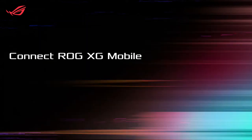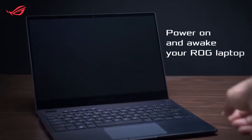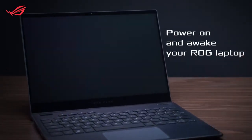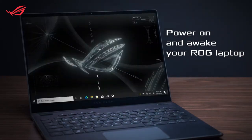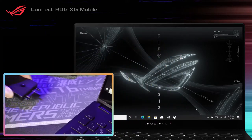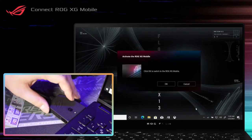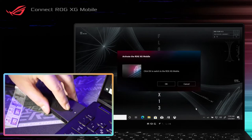Connect ROG XG Mobile. Before you plug in ROG XG Mobile, make sure your ROG Laptop is powered on and stays awake. Plug in the ROG XG Mobile connector into your laptop's XG Mobile interface. Once you see the indicator light on the connector turns white, push the unlock switch to lock it in place.